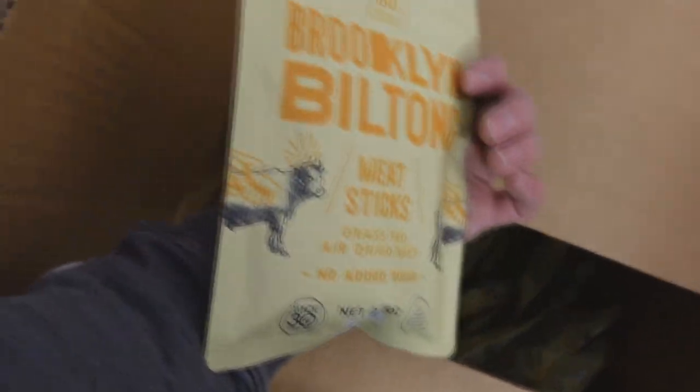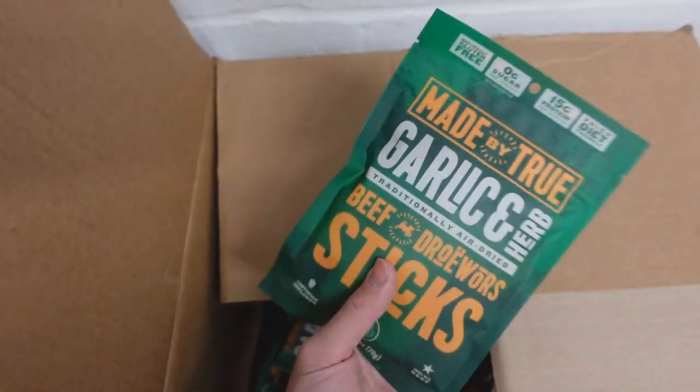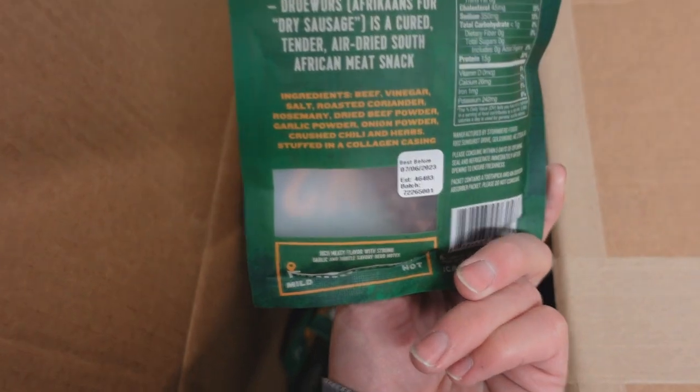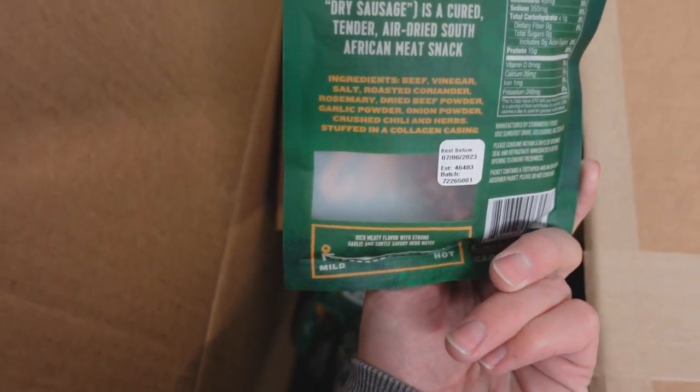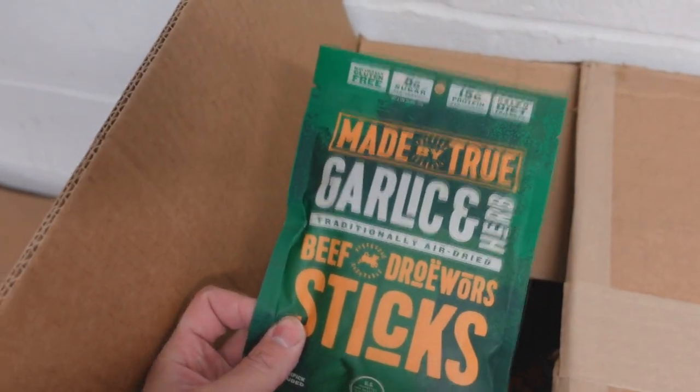This is kind of like a classic spice drower with the same coriander, nutmeg, and rosemary — a very typical South African spice blend. And then they had a product that was on a slight discount, so we can probably give you guys a better price on these garlic and herb drowers. It's a similar spice blend except they added a little bit of garlic and herb. These are really, really tasty, guys — I love these products.